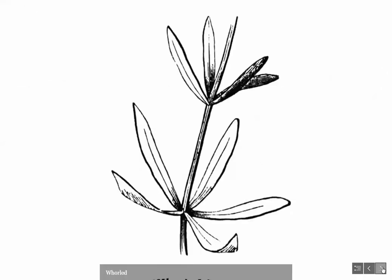Another common arrangement is whorled, where you have several leaves coming out at one node — in this case you can see four leaves coming out from one node. There are many other types of phyllotaxy, but these three are the most common. Now let's talk about stem adaptations.